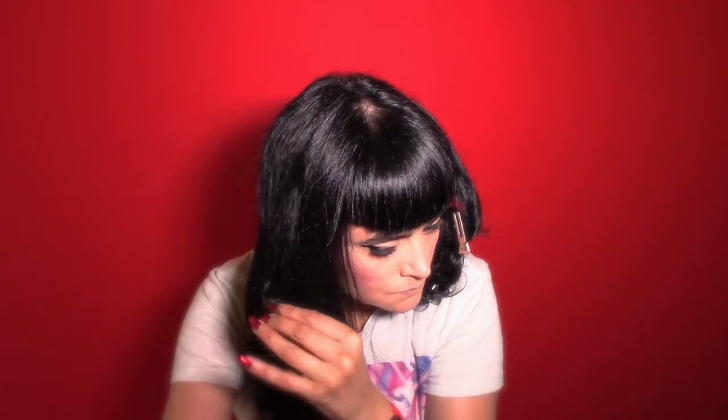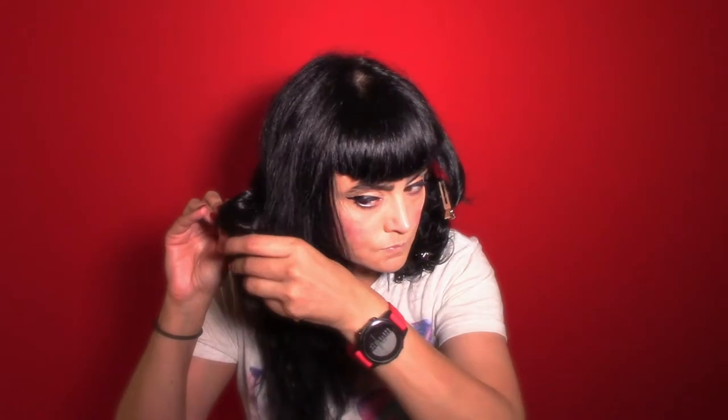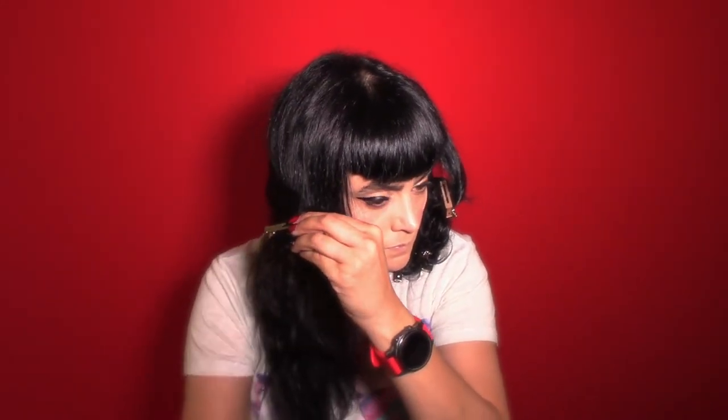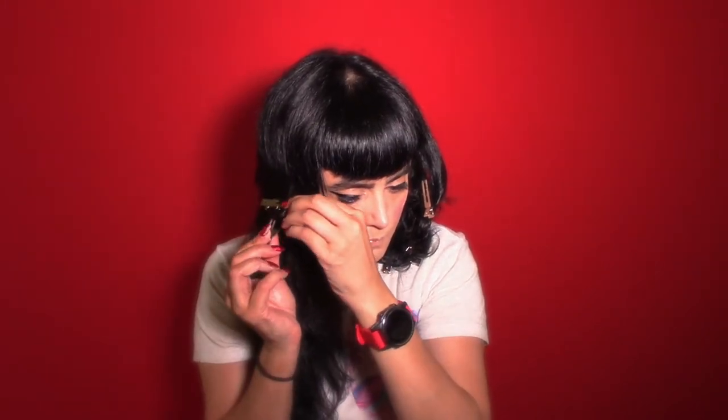The point of these tutorials is really to show you how to work with your own hair, which can be the most challenging thing to do. It's always nice when someone else does your hair if you have a professional, but we're not all professionals, so we want to go in and do the best hair we can.